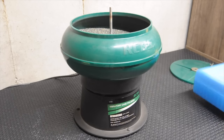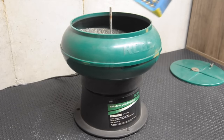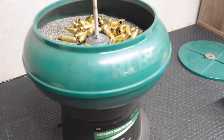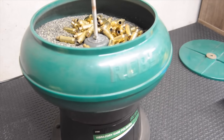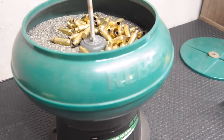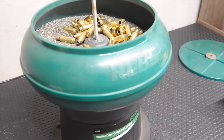So what we're going to do first — take our nasty fired cases and dump them all in the polisher. Now that they're all in, you turn it on and it will start to move the cases around, rubbing that corn cob up against those cases for as long as you have it turned on, and it's going to polish those cases. I prefer the corn cob because it gets a really nice polish and there's zero work afterwards.